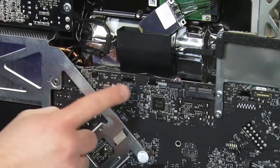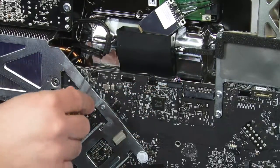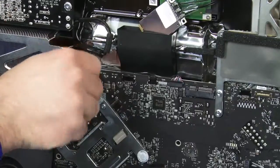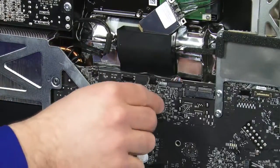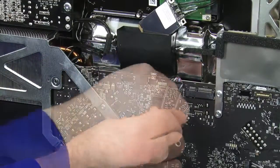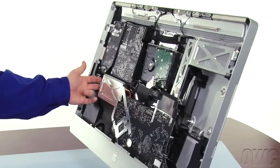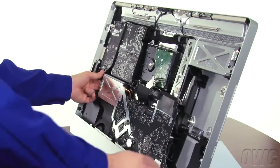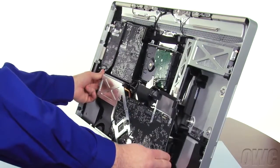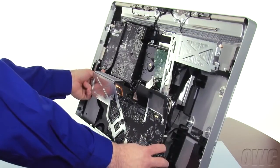Now we need to detach these three cables. They come out the same way as all the others. With your left hand behind the heatsink and your right hand behind the logic board, gently angle the logic board assembly forward until the heatsink on the left clears the board just above it.